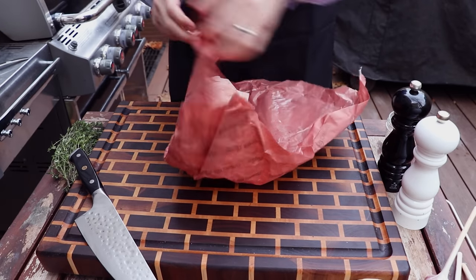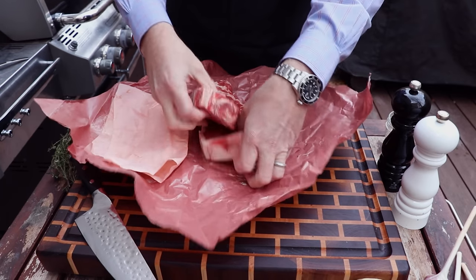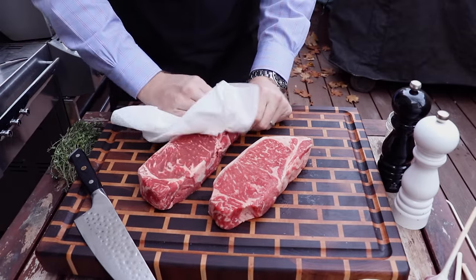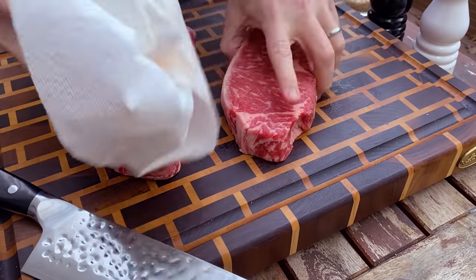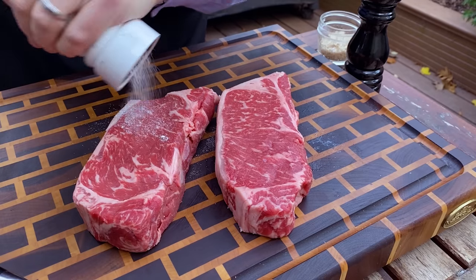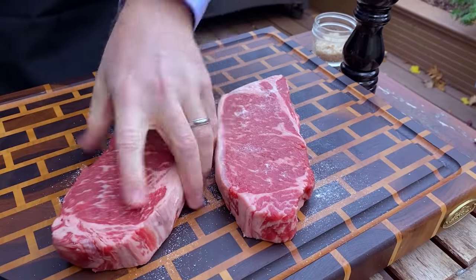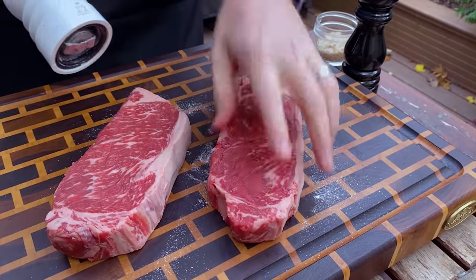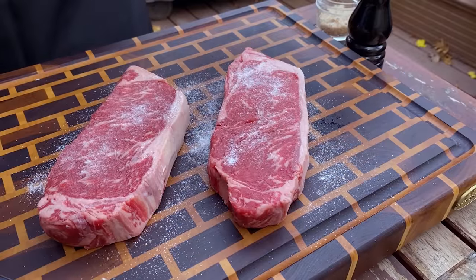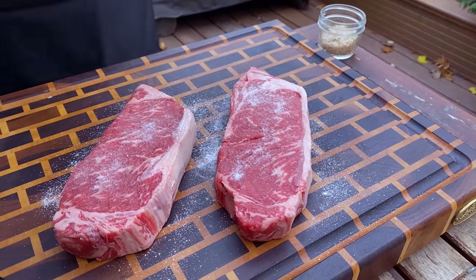We've got these two USDA Prime New York strips from the butcher — they look absolutely incredible. We're going to get these seasoned up. To start, we'll just pat them dry with paper towel, then go in with a little salt. We're not doing a 24-hour dry brine here, so we'll see how these turn out with salting just before putting them on the pan. Remember to save your pepper for the end, because you don't want it to burn while searing these steaks in pans.